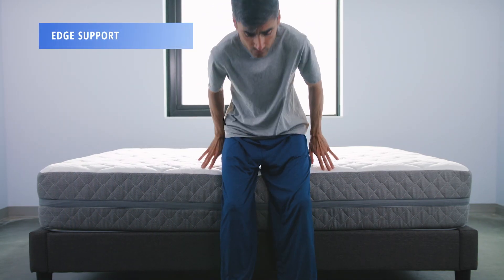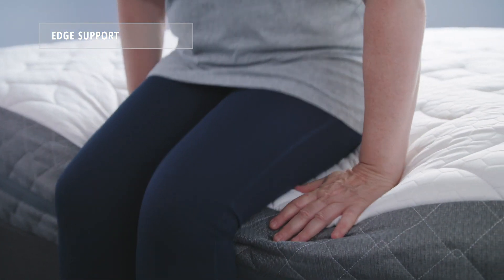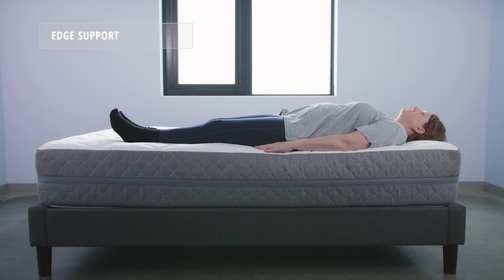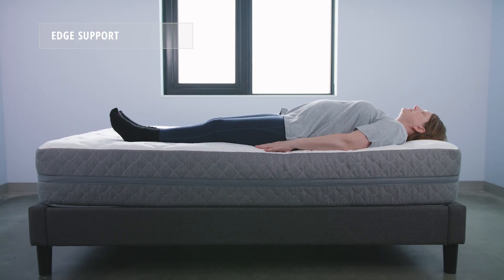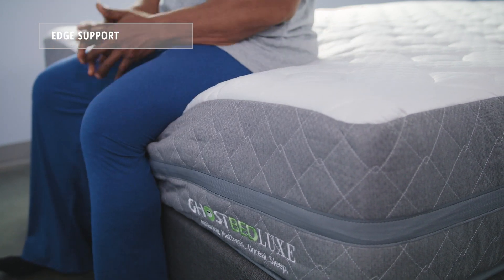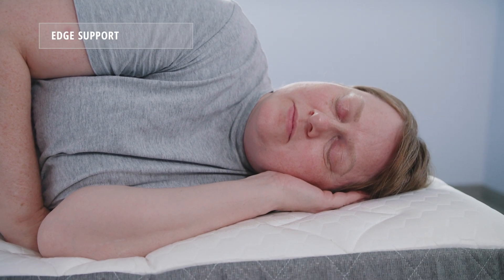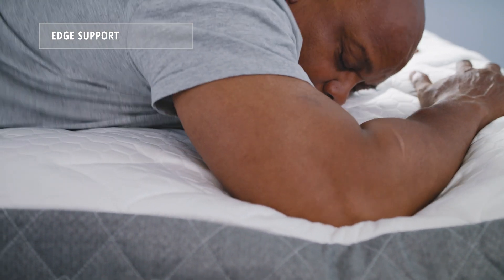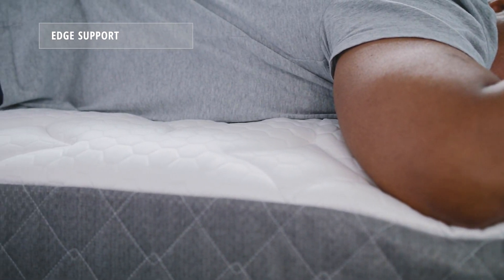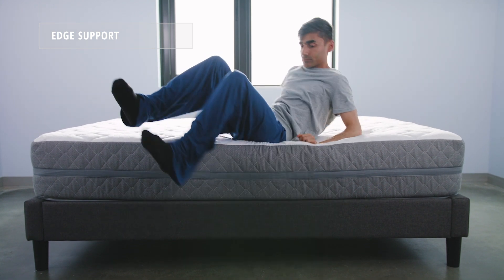Now let's take a look at edge support. Edge support refers to how much a mattress holds you up when sitting on or sleeping close to its sides. As you can see, all three of our sleepers did experience some sinkage when sitting on the edge of the bed. When sleeping close to the edge, all three felt supported and didn't experience that feeling of roll-off. All things considered, the GhostBed Luxe performed better than most of its foam counterparts.